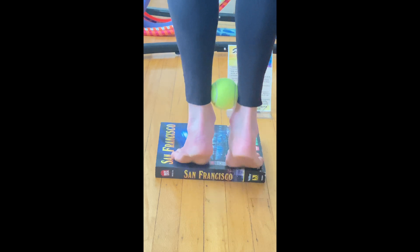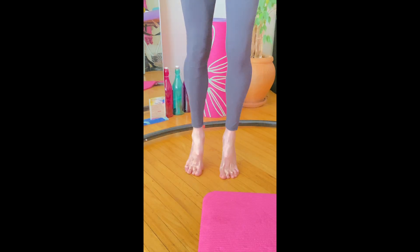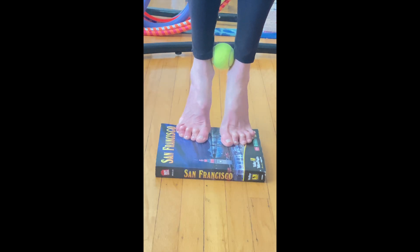Want healthy feet? This exercise helps train your foot function — from this to this. Warm up with at least 10 forefoot lifts. You may want to try this on flat ground first.